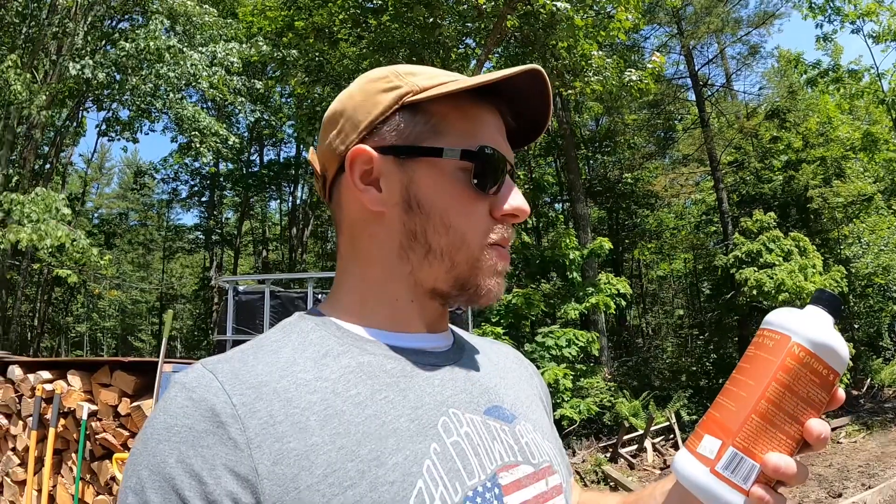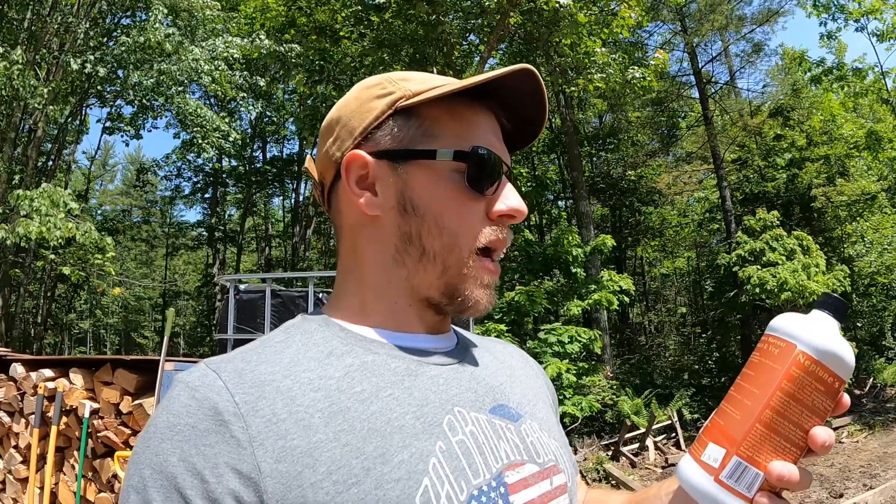We're going to use this on our red, yellow, and green pepper plants and also our tomato plants. It says right here: use one eighth cup — one ounce per gallon of water — every one to two weeks. So every Tuesday we're going to mix up a batch of this and water our plants.